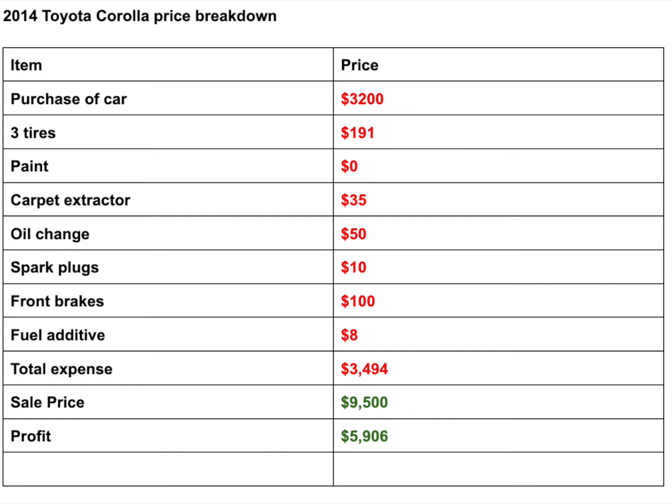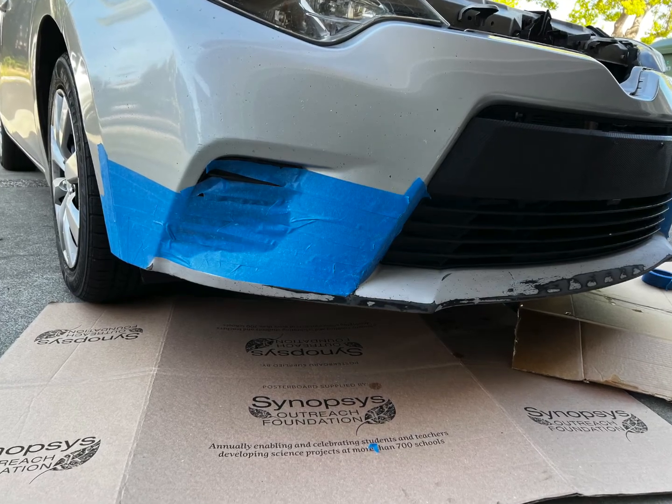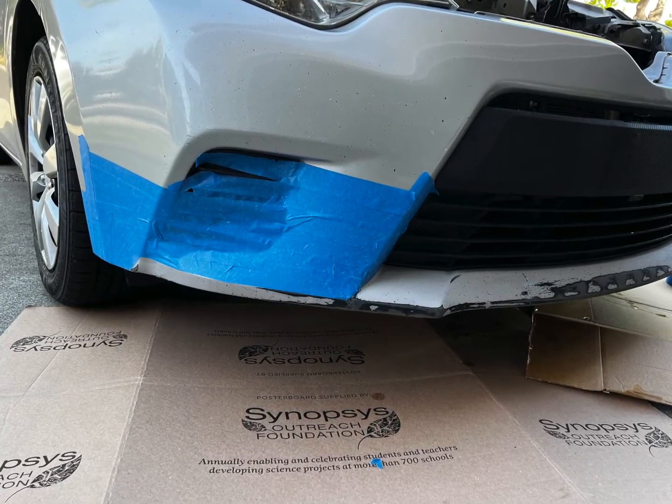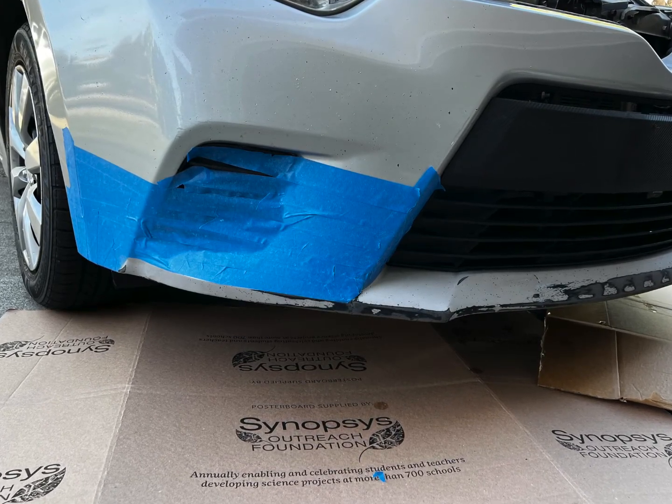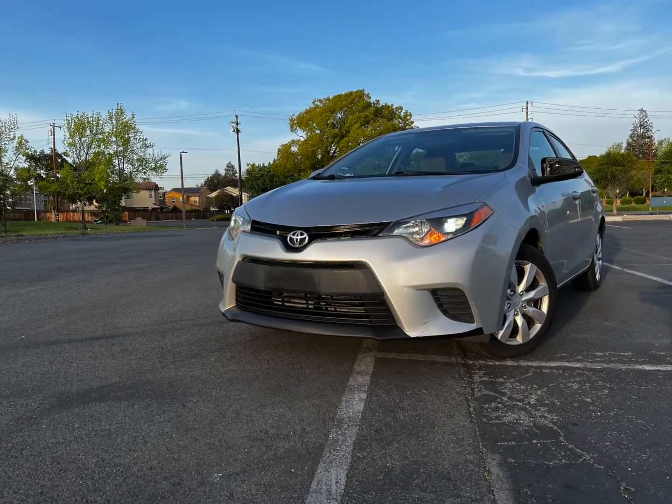My total expenses were $3,494 and we ended up selling the car almost a year later for $9,500. I had it listed for $10,000 — they asked if I'd come down and I took $400 off, so I lost about $500 there. It could have been $10,000. So our profit was just under $6,000 — we made $5,906 on this car. Great flip. This car was really great to my family. Thank you for watching this series and I hope you look forward to the next one.